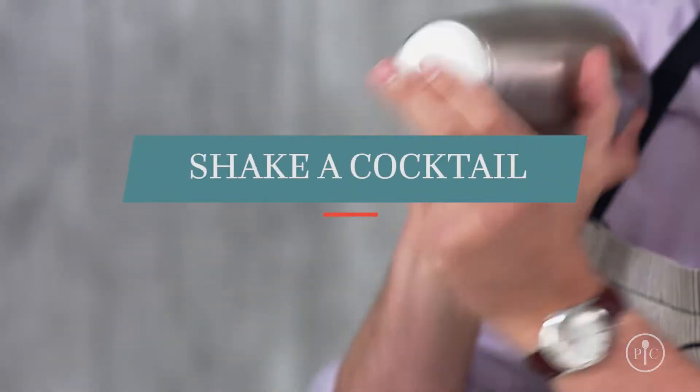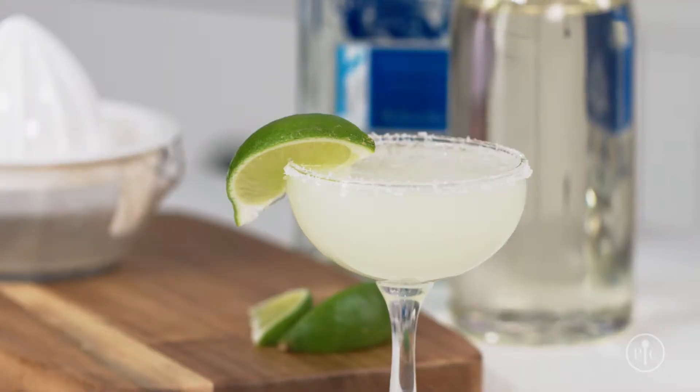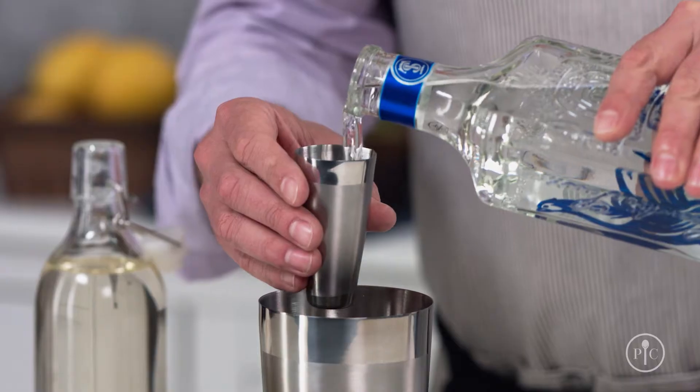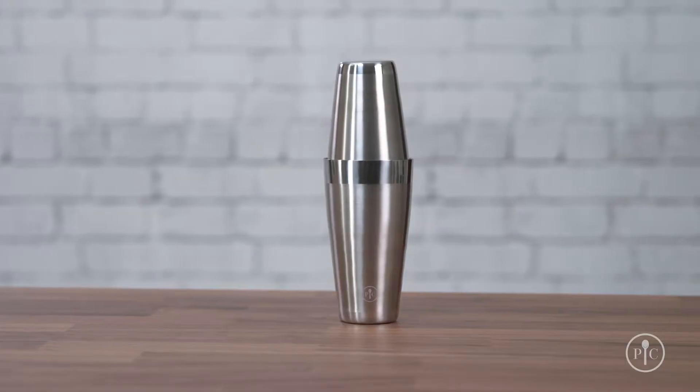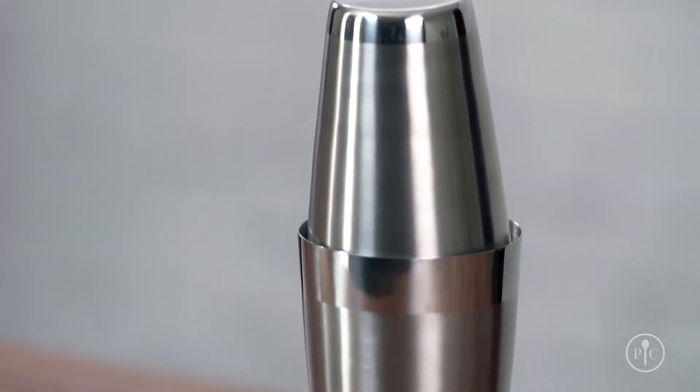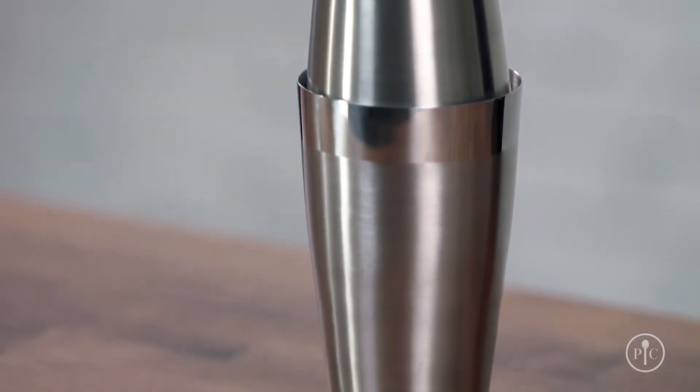First things first — you shake a cocktail when you want to combine alcohol with another liquid like fruit juice or syrup. Take a margarita for example: it has lime juice, simple syrup, and tequila. Our premium cocktail set comes with a Boston shaker, which has a small cup that fits upside down in a larger cup to form a seal. Other shakers with a strainer and cap as part of the lid can be really hard to remove when the shaker gets cold, but ours is always easy to open.